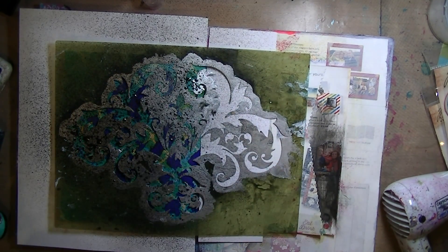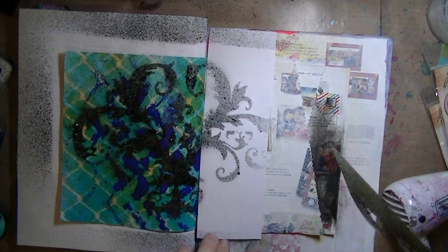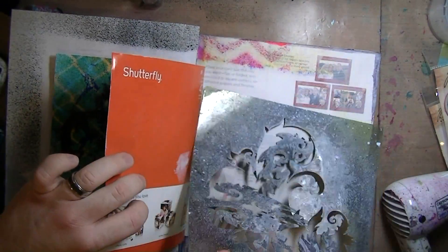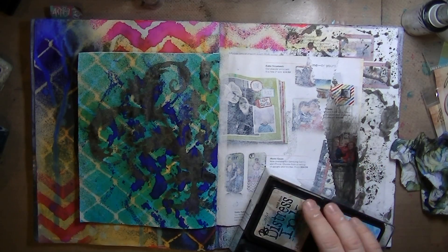This is a damask stencil from Hobby Lobby and a little bit of black velvet Heidi Swapp color shine through it. It gives it a really shiny texture. I got a close-up of the shiny. And I just flipped it over and I'm kind of stamping it on one of the next pages. That page has already been gessoed.